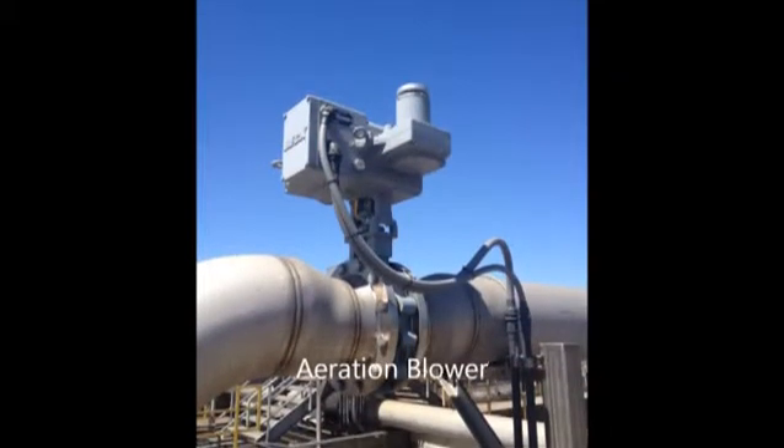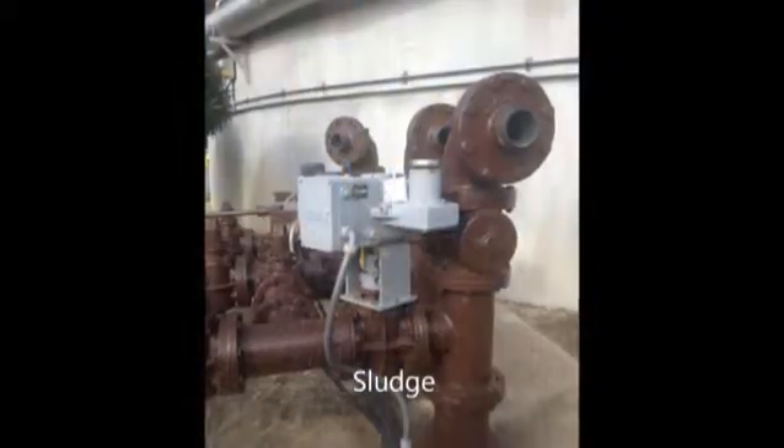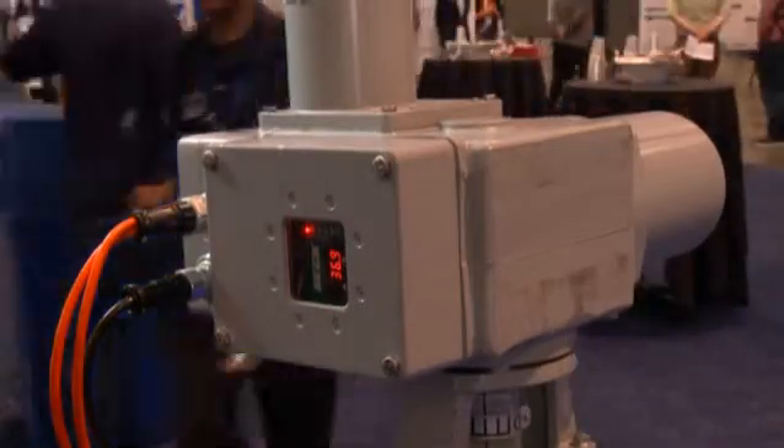Wastewater plants — we're commonly used on return activated sludge, waste activated sludge valves, and aeration blower valves. Any quarter-turn ball, plug, or butterfly valve that Beck is suitable for, and it does an excellent job whether you're modulating or just using them for open-closed service.